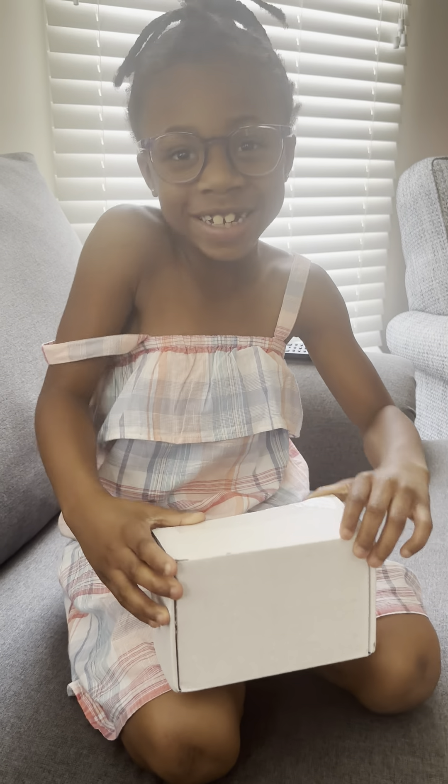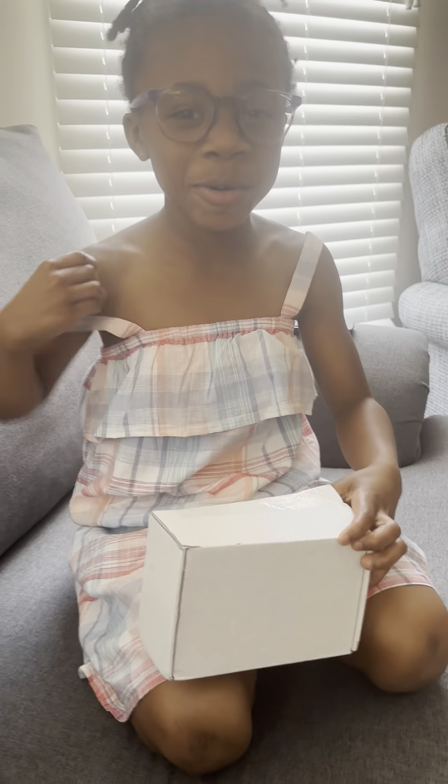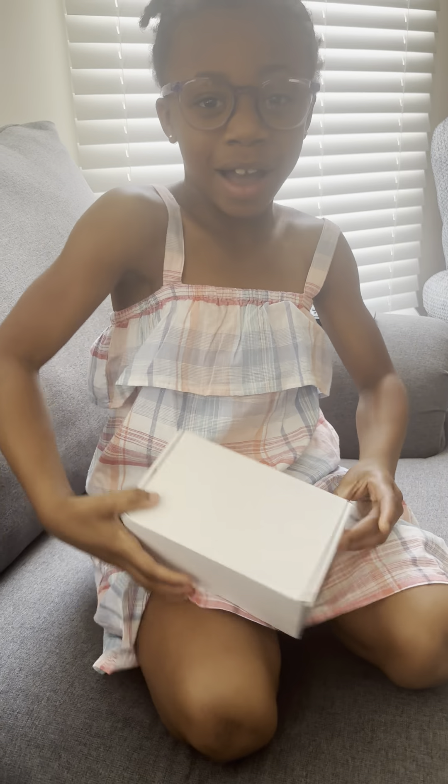Hey guys, it's your girl Cassa. Today we are going to be opening this box right here.